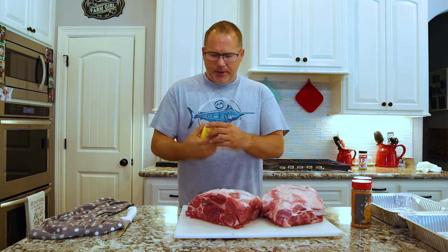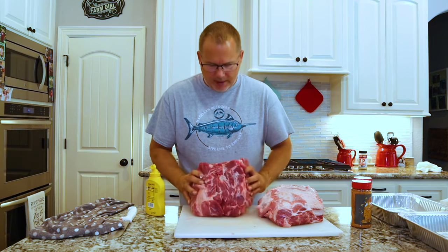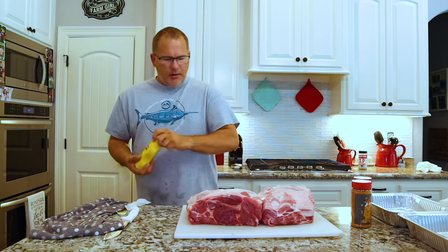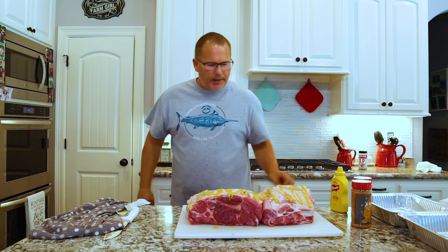Got the butts trimmed down. Now we're gonna coat them with some French's yellow mustard and then we'll get the rubs on. As you can see, I trimmed a lot of the fat off but left some of it on to make sure we have some good fat rendering for moisture. We'll take the yellow mustard and put quite a bit on here — apply it liberally — then rub that in.